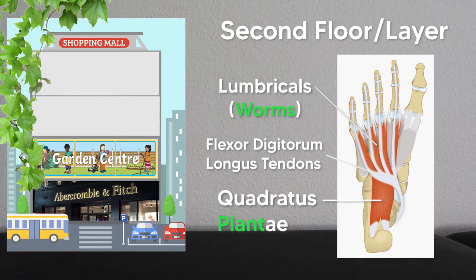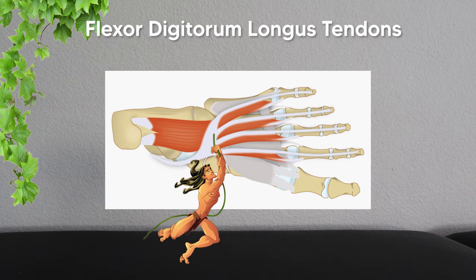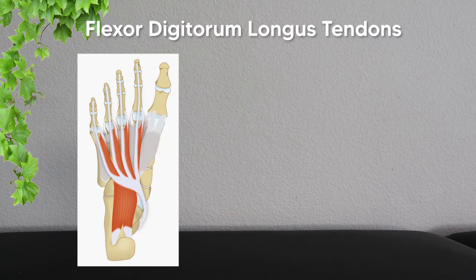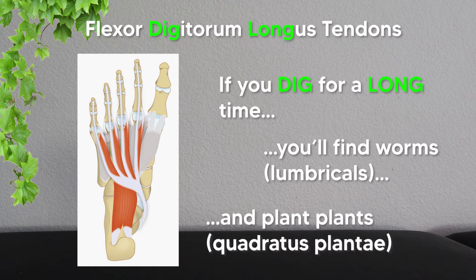These tendons are really important: the quadratus plantae originates off the calcaneus and inserts onto these tendons, while the lumbricals originate off these tendons and insert onto the proximal phalanges. Think of the tendons like vines — the quadratus plantae swings into them and attaches, and then the lumbricals swing off them and attach to the toes. Another trick: if you dig for a long time, you'll find worms (lumbricals) and can also plant plants (quadratus plantae).